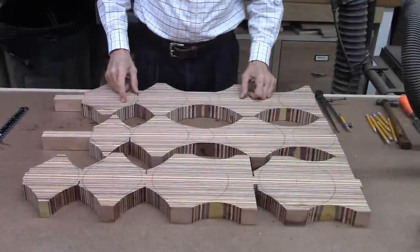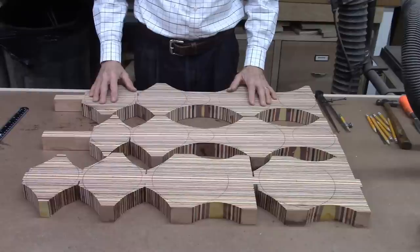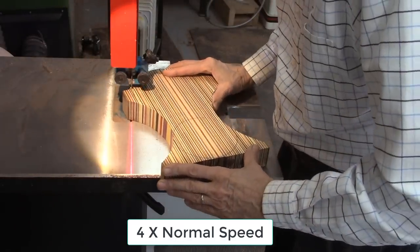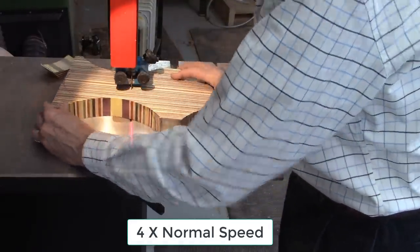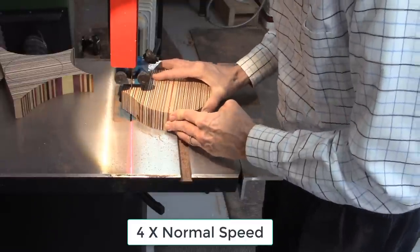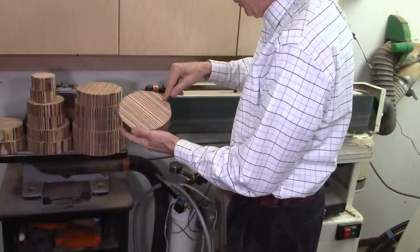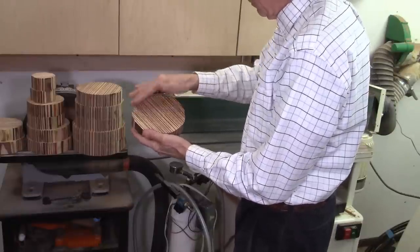I was able to lay out 14 discs ranging in diameters from a large of seven inches down to two and a half inches — so that's 14 discs. Now I'll take these to the bandsaw and start cutting them out. When I cut these discs on the bandsaw, I cut just outside my line. This line is my perfect circle, so I cut between a sixteenth and an eighth of an inch outside my line. Then I'll use my edge sander to sand it right to that line, so I'll have a perfect circle when I'm done.